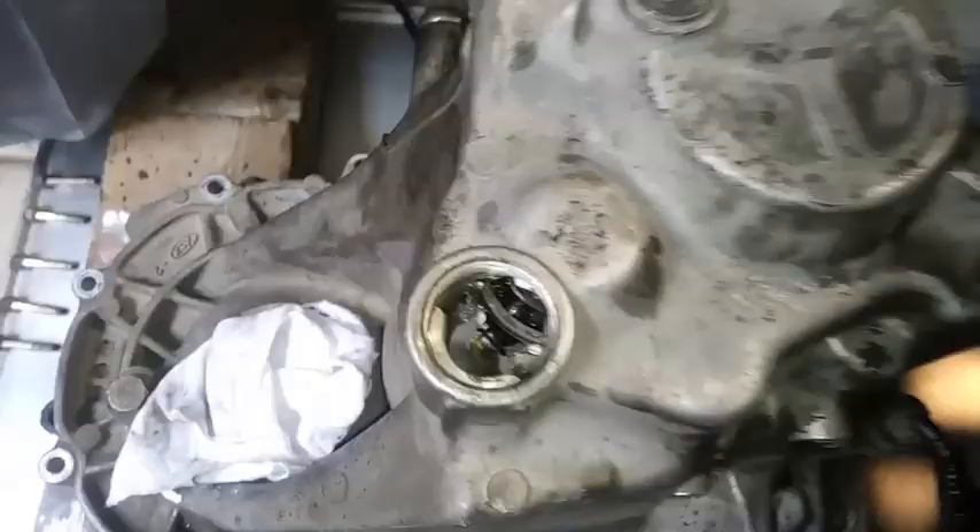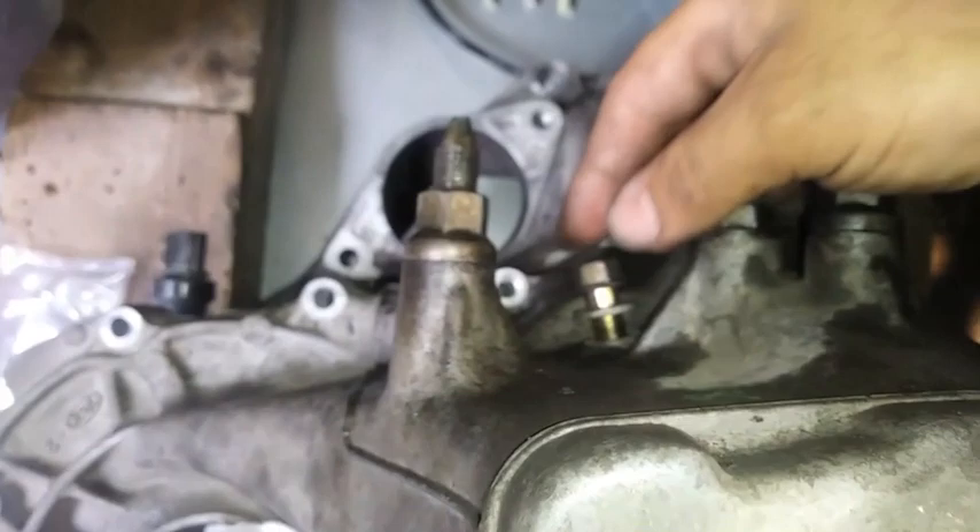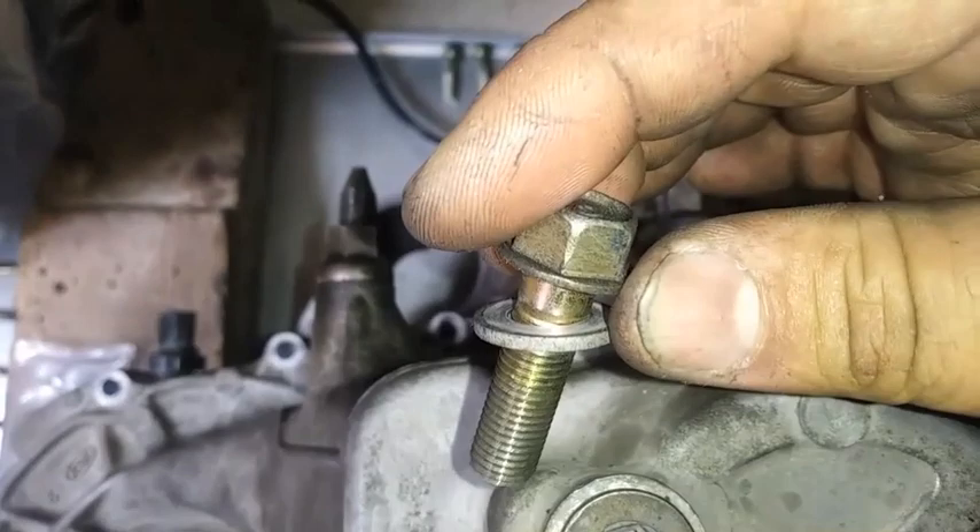So I separated the clip using the needle nose. Now I took off this size 14. It's going to be ready to come off — the whole transmission casing.